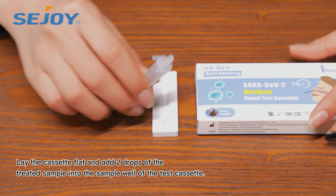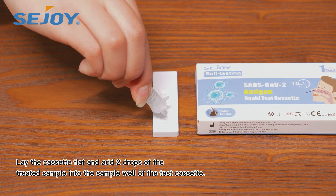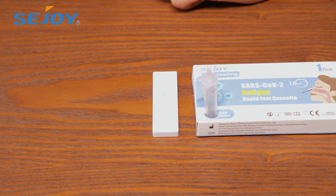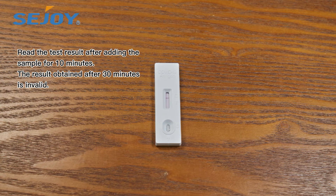Lay the cassette flat and add two drops of the treated sample into the sample well. Read the test result after adding the sample for 10 minutes. The result obtained after 30 minutes is invalid.